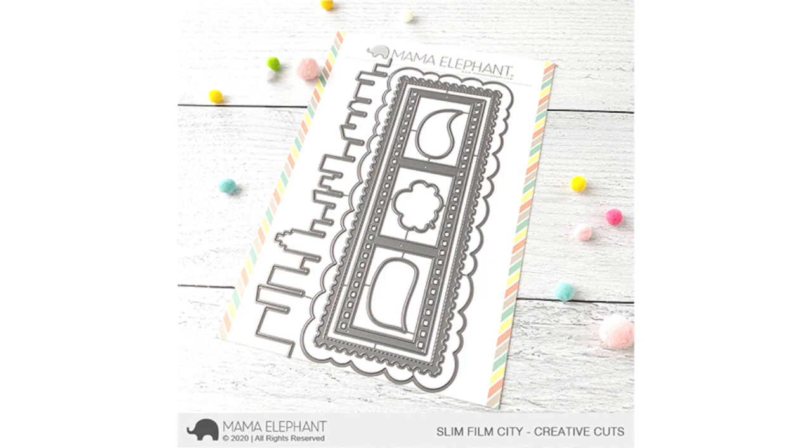First up we have the Slim Film City Creative Cuts, and these dies are sized to make slimline cards. I really love this set - I adore the skyline and the big uneven scallop background piece. We are making six cards in this video, so I've already pre-colored the images. We're going to put these cards together so you can see what you can do with the different pieces.